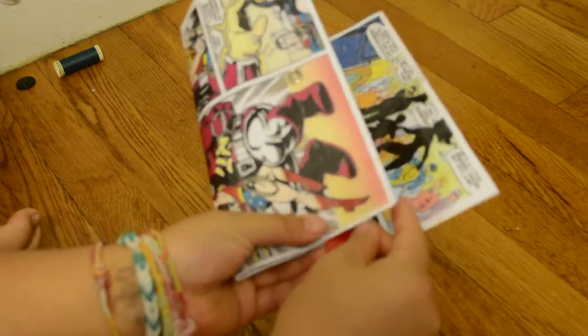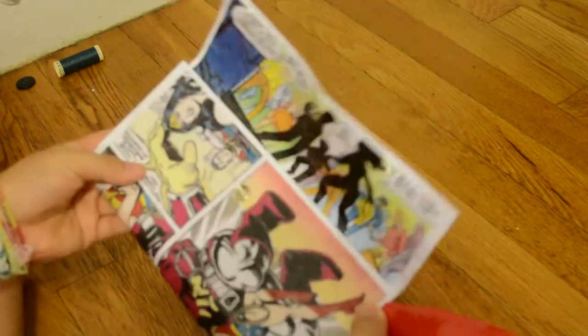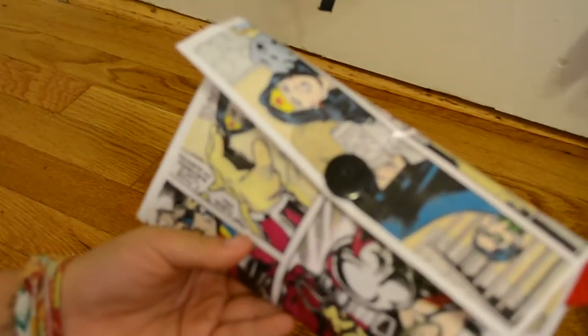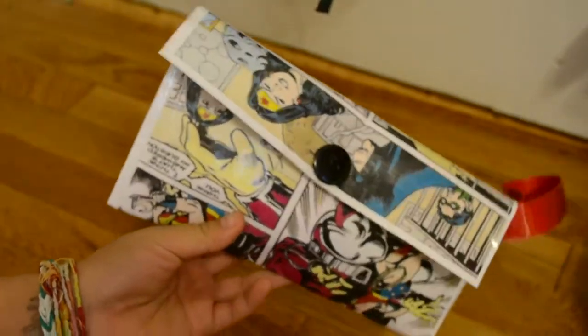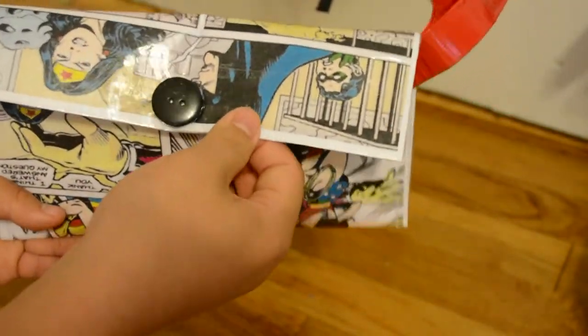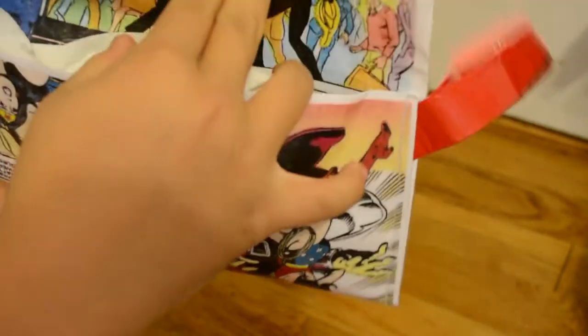Now what you're going to do is take it and sew it in like this. Now we're going to sew the edges. Once you are done, you will get something that looks kind of like this — I accidentally made mine kind of crooked but I think it actually looks pretty cool crooked.